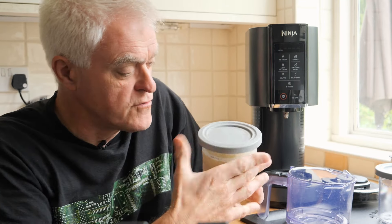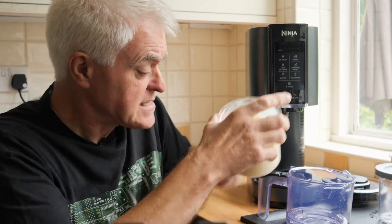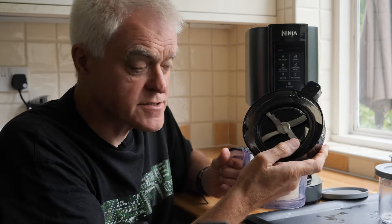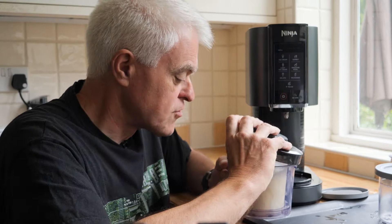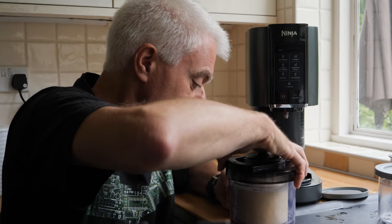Then, when you're ready for dessert, you take the tub out of the freezer, remove the tub lid, place the tub into the outer container, and then attach the lid of the outer container, which contains a very strong blade that goes on once you align the markings.